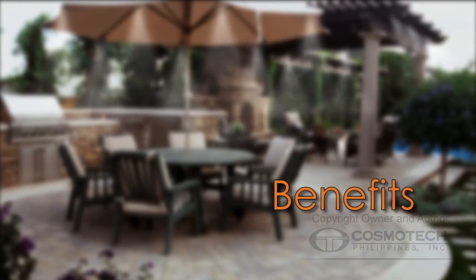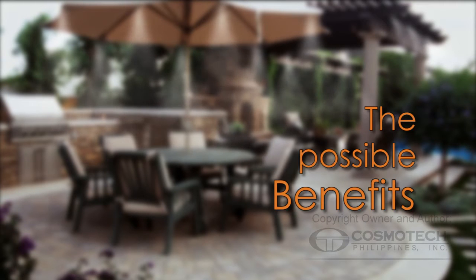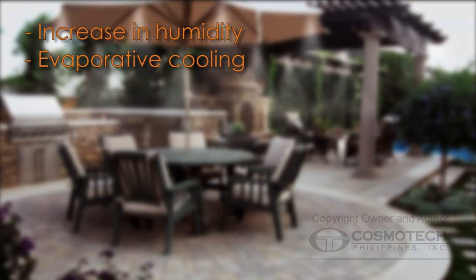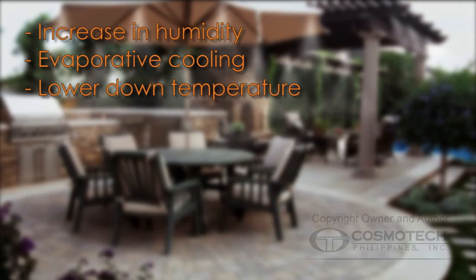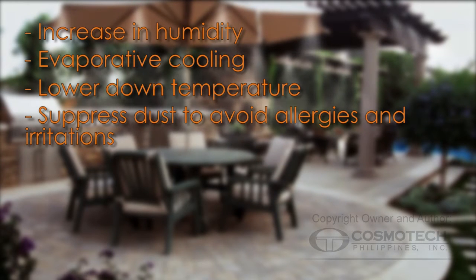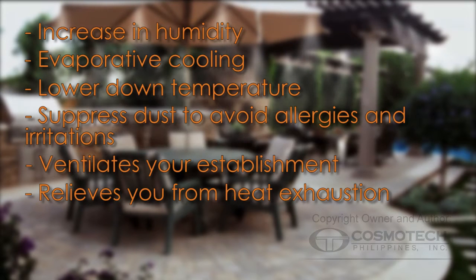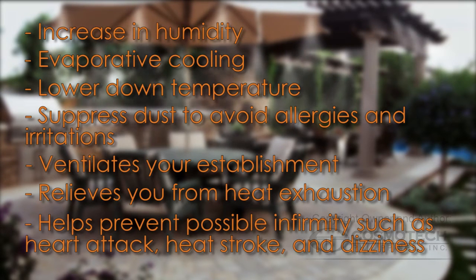Now, let's talk about the benefits. The possible benefits you can get from the misting machine are: increase in humidity, evaporative cooling, lower down temperature, suppress dust to avoid allergies and irritation, ventilates your establishment, relieves you from heat exhaustion, and helps prevent possible infirmities such as heart attack, heat stroke, and dizziness.